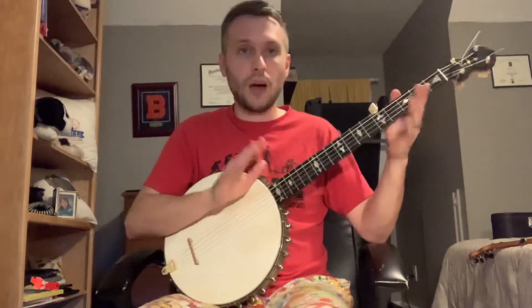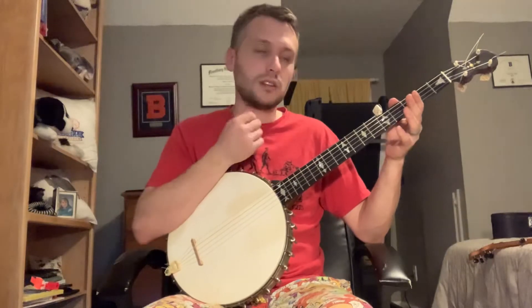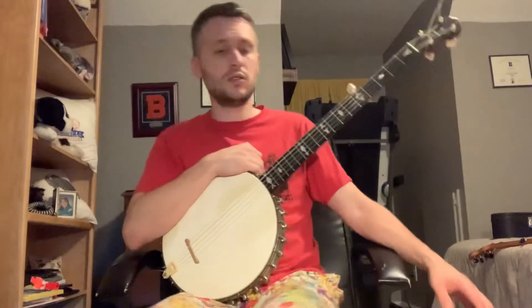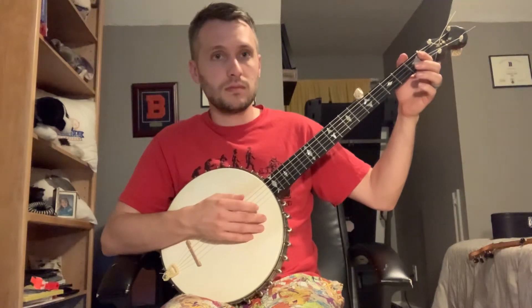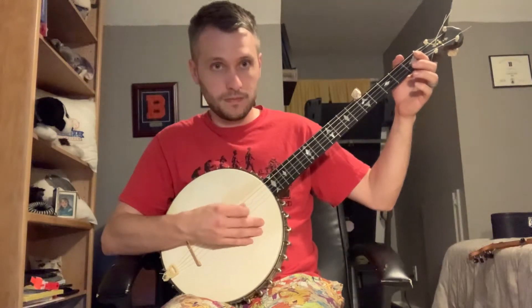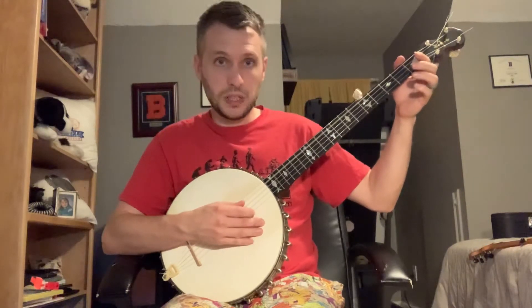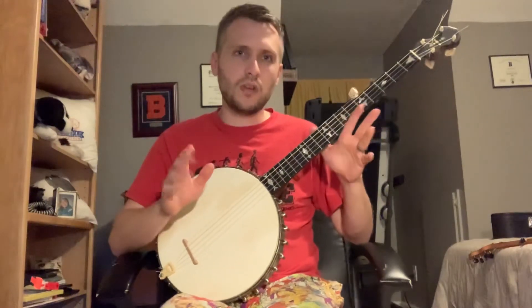Now I'm going to show you how I learned two-finger. I originally learned two-finger watching Clifton Hicks, as I've mentioned before. And I learned to play Darling Cora — it was the first song I did two-finger. But to learn two-finger: that's index lead. Or — that's thumb lead.